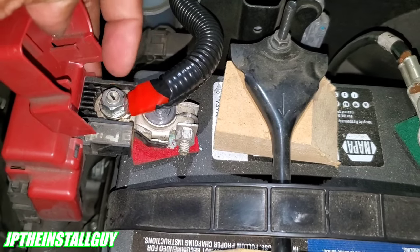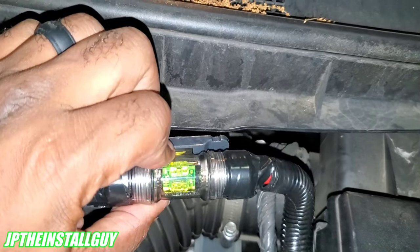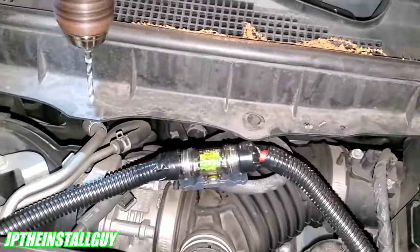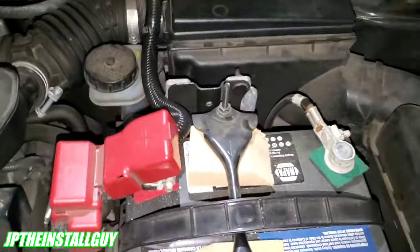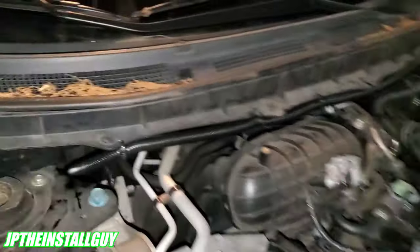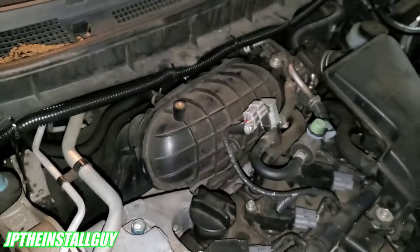Using a 12mm socket, I took the bolt off, put my ring terminal on, and put the bolt back on. I'm going to zip-tie the wire here and keep drilling holes along the way to secure it. Now I have everything zip-tied where I said I would — it runs along the trim, not touching the engine, and goes all the way over to the hole. I cut the tails off the zip ties so it looks nice and neat. Since I had enough room to reach my hand through, I just felt for the hole and fed the wire through.